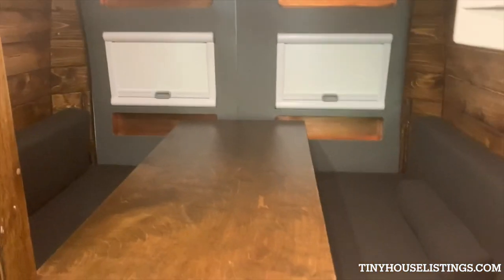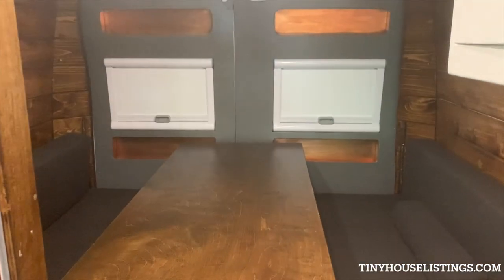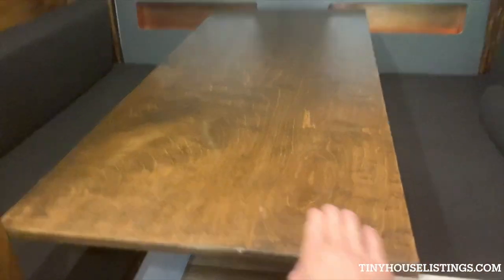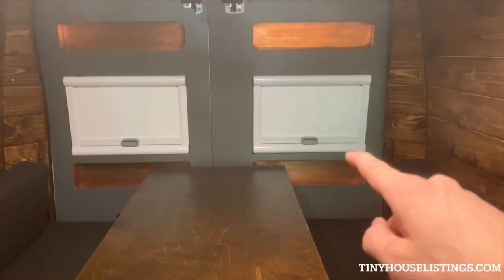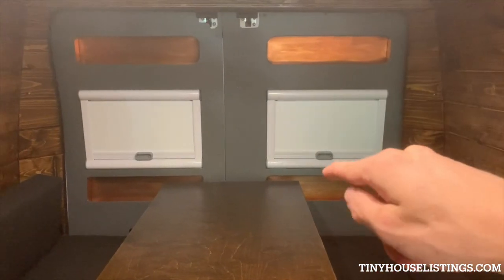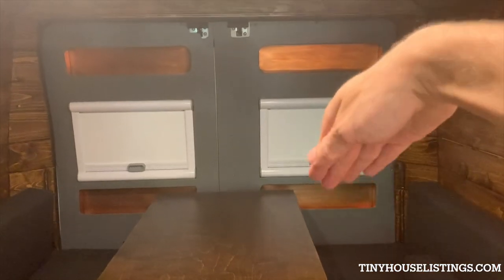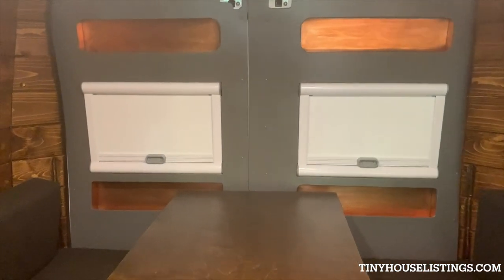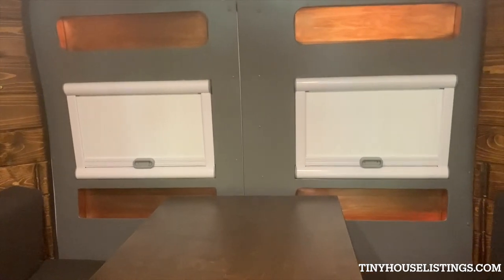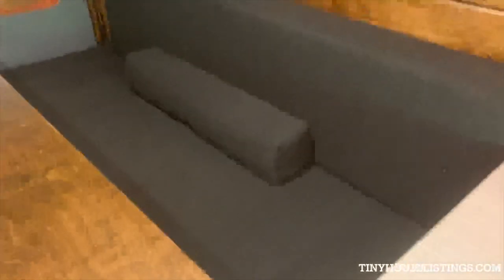Back here we have the dinette slash bedroom. This is on a swivel arm so you can swivel this whole thing that way or at the back. These have built-in blackout curtains, insulating curtains, and bug screens if you push them up. They're awning-style windows, so they open this way — when it rains you can still have the windows open pulling a breeze through without the rain coming in.